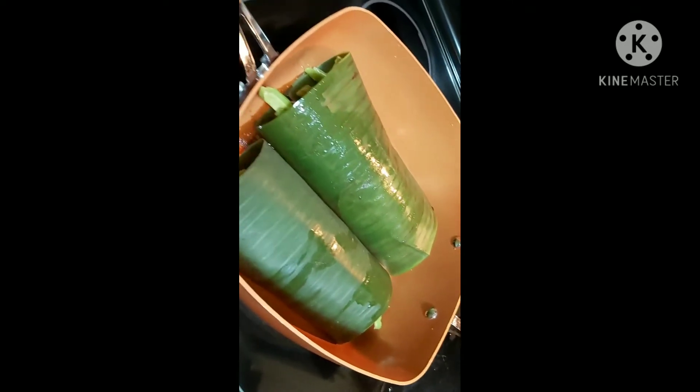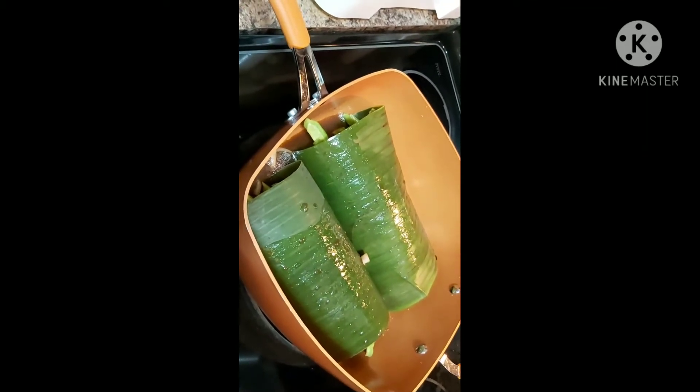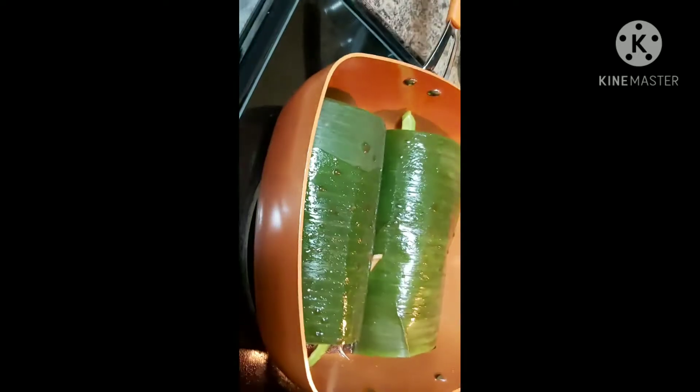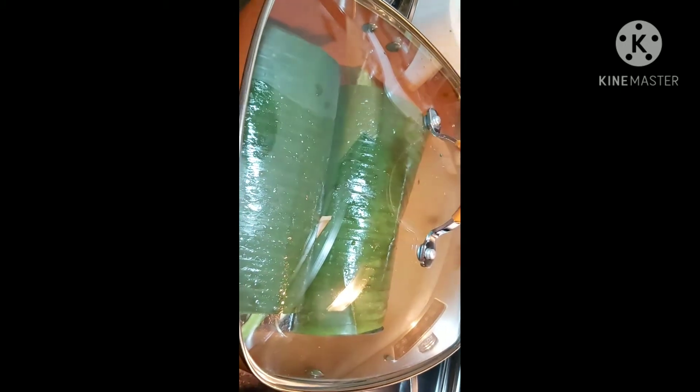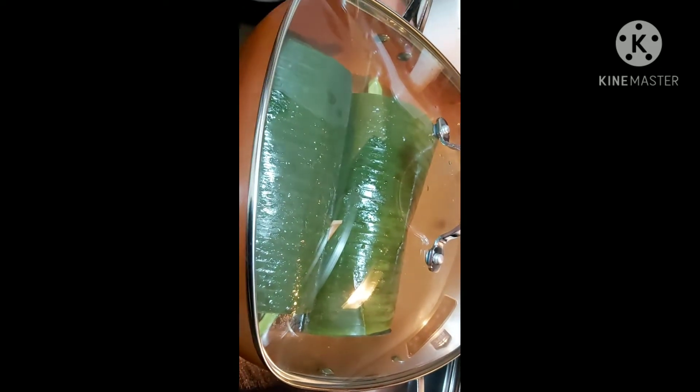I'll add the rest of the sauce in here. We're pretty much done wrapping. I'll wash my hands, wipe up — when I cook and bake I like to clean as I go. I'll cover the pot and turn on my heat to medium and cook it for 20 minutes. I'll set my timer.